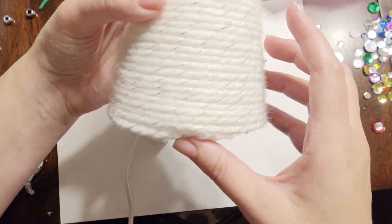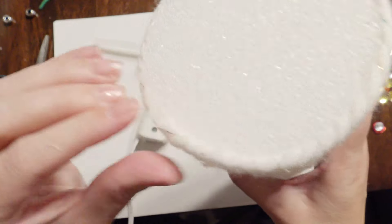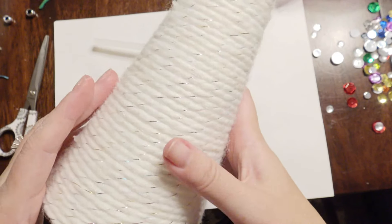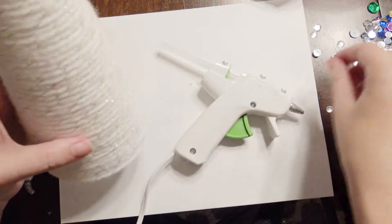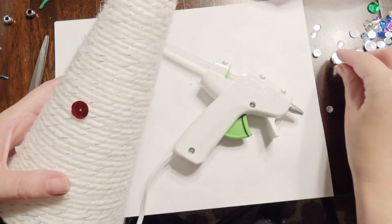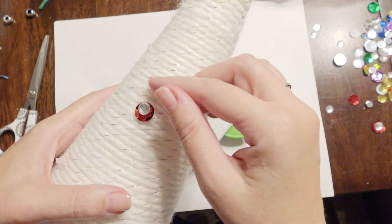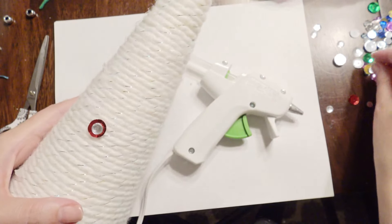So this is what it looks like with it being finished, and I'm going to add some decorations onto the tree with the glue gun. I have these little gems that I'm going to add — you can just take your glue gun and glue them on there, and you can place those all over the tree. It looks really nice when it's finished.